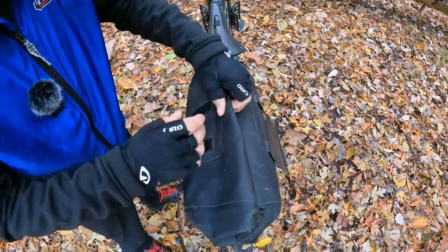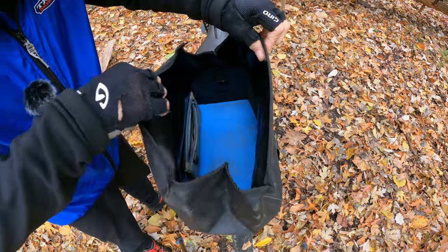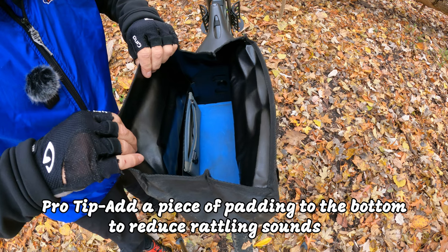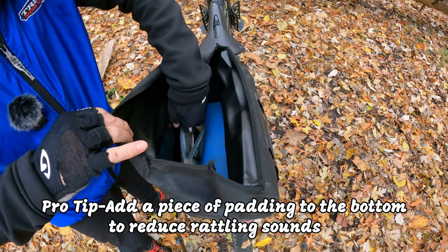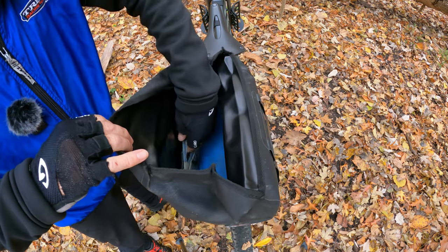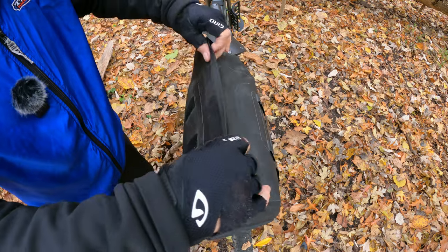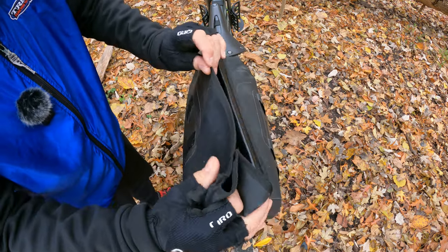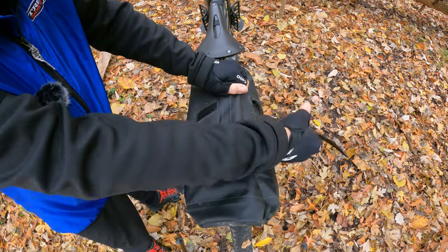It opens quite easily and closes quite easily. The only knock I would say is that maybe the Velcro could be a little stronger, but the only issue I've had is when I'm swinging my leg over to get on my bike — sometimes it catches the flap and opens it. But it has never come open on its own while I'm riding, and you can carry it by the handle after it's rolled up and closed, so pretty good feature.